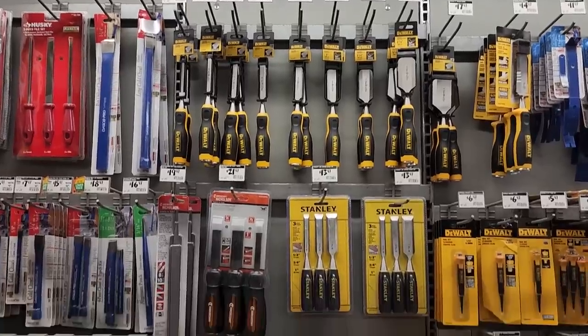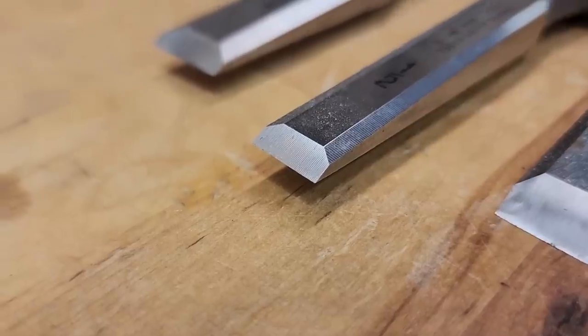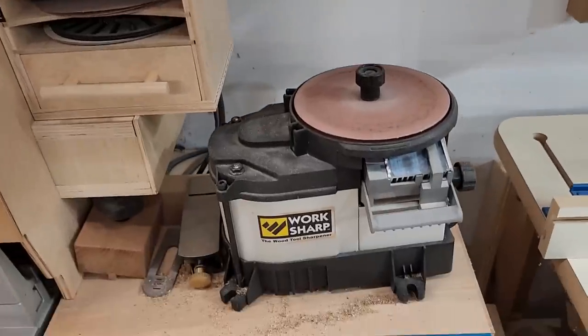Another thing I wish I knew about earlier is the importance of sharp tools. When I first started woodworking I assumed that the chisels I got from the store came already sharpened — I quickly realized that is definitely not the case. Chisels don't usually come very sharp; they usually do a factory grind to give it the look, sometimes put a little edge on it, but you need to step that up. Learn how to sharpen your blades really well because a sharp chisel is significantly easier to work with than a dull chisel, especially in softwoods where it has to be razor sharp. I tried diamond stones and wet stones to get the perfect grind, but I ended up getting a sharpening station that helps me get it done a lot faster.